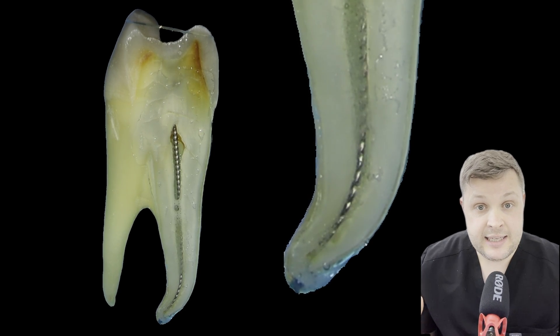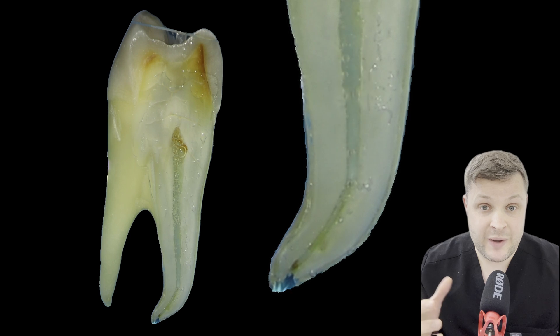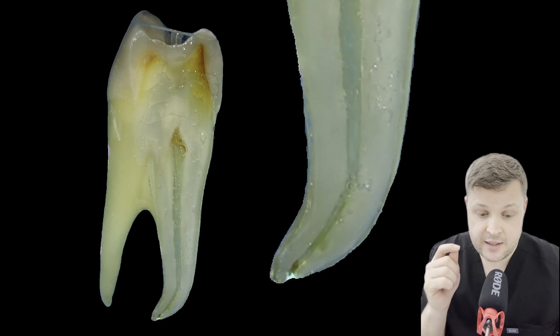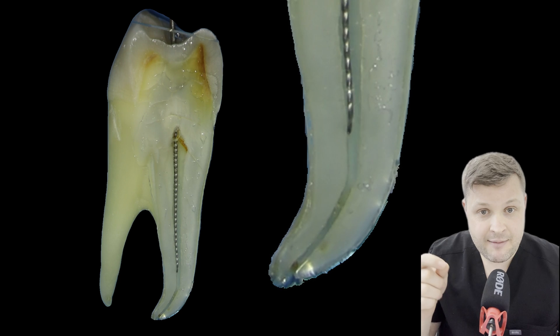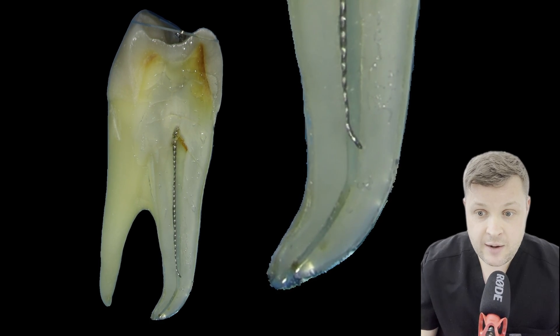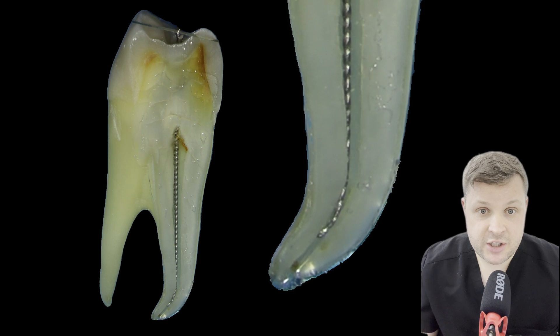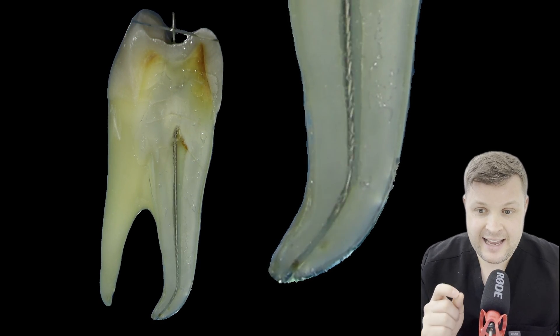The risk of course is blockage, so what's really important here is that you irrigate. Once you feel like you've softened the ledge out enough, irrigate and then get the hand file back down again. Remember, walk it down the canal, drop past the ledge, and then use really quick in and out motions.